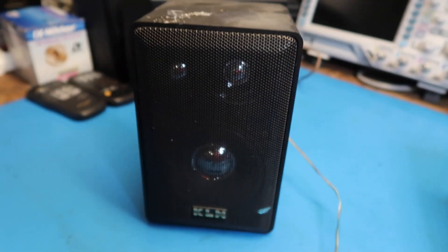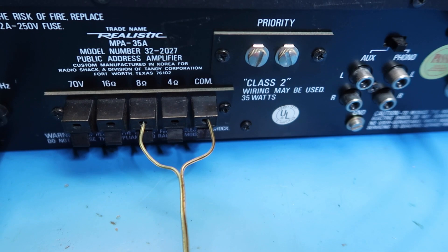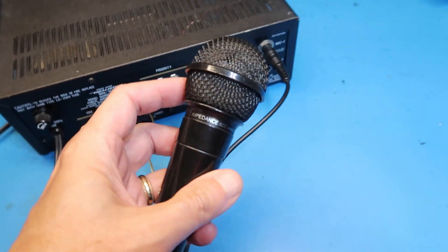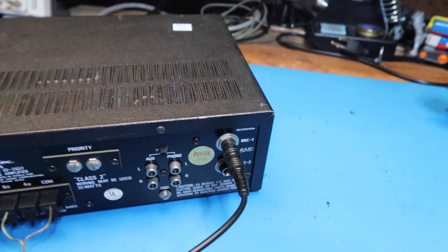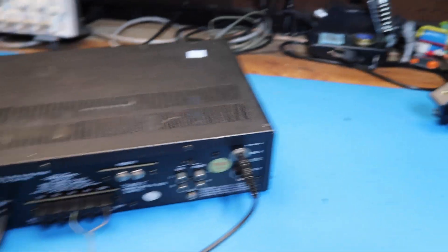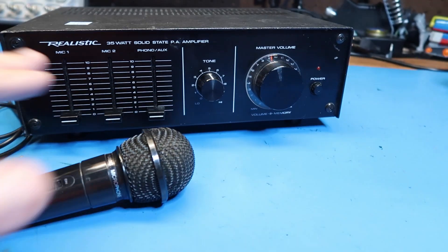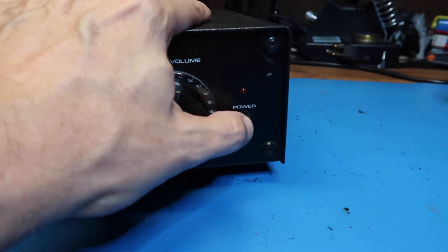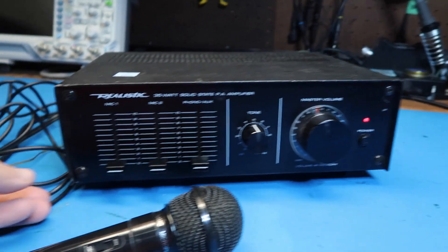I hooked the unit up to this little KLH bookshelf speaker I had. It's rated at six ohms, so we could probably use either eight or four, but I chose eight. Got a little dynamic microphone plugged into the mic one input. Got all the controls set to zero. Turn it on and see if the little power light comes on. Okay, I heard a little click through the speaker, so that's probably a good sign.